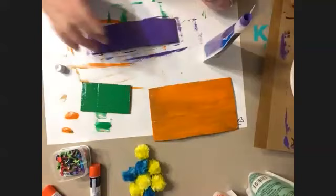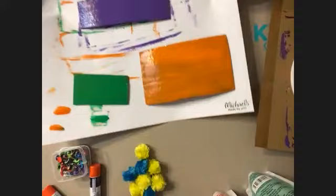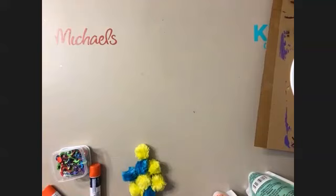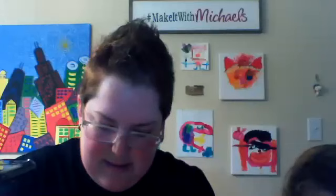Last coat here, then we're going to move on to our paper pieces. I'm going to set these aside and let them dry. You can always put them in front of a fan — that'll dry it really fast. Or you can use a heat gun, which is like a hair dryer. Back when I was your age we used hair dryers all the time to dry things.